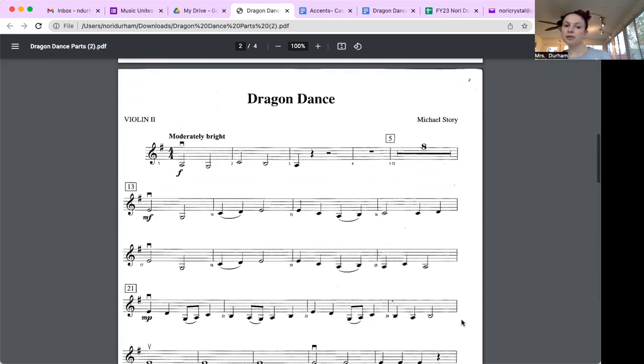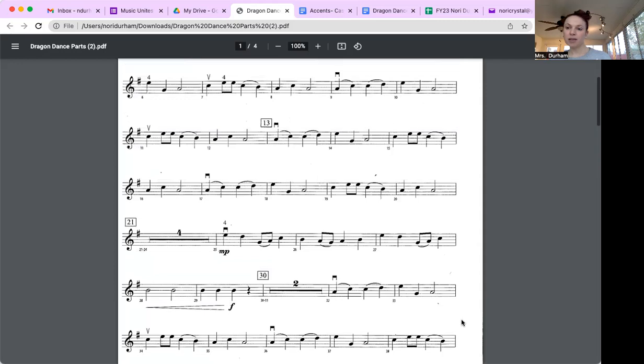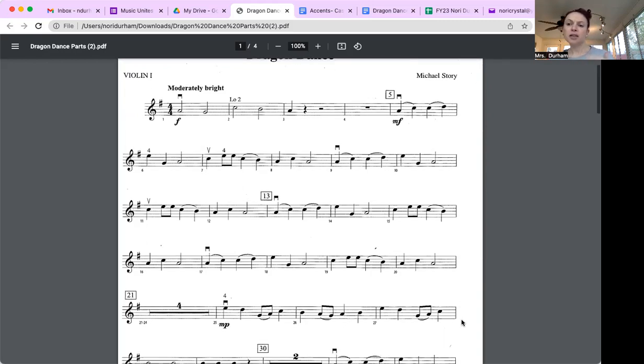Going back to the top: the rhythm is so important — it comes first. I do not expect you to have the notes down when I see you next week. What I do want is for you to have the rhythm down. The more you practice, the more those fingers will follow. So the first thing to do at home is clap the rhythm.